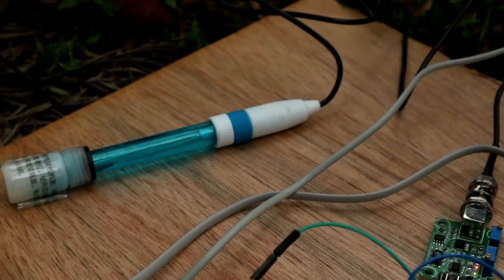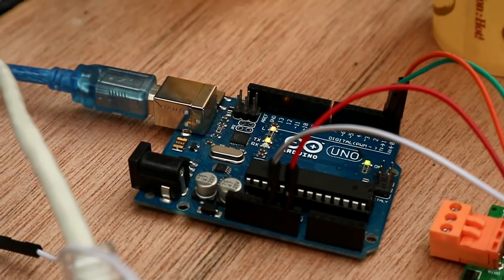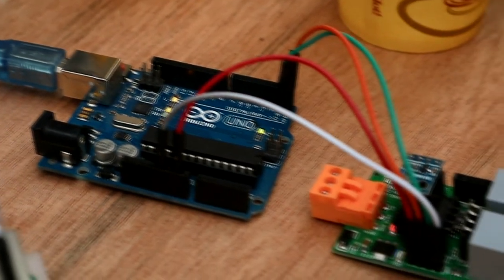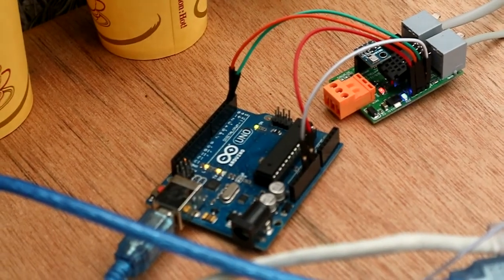The pH module, the ring gauge, wind direction, and wind speed sensor. It is linked to the module, then sends data to Arduino, then from Arduino translates the language to Raspberry Pi.